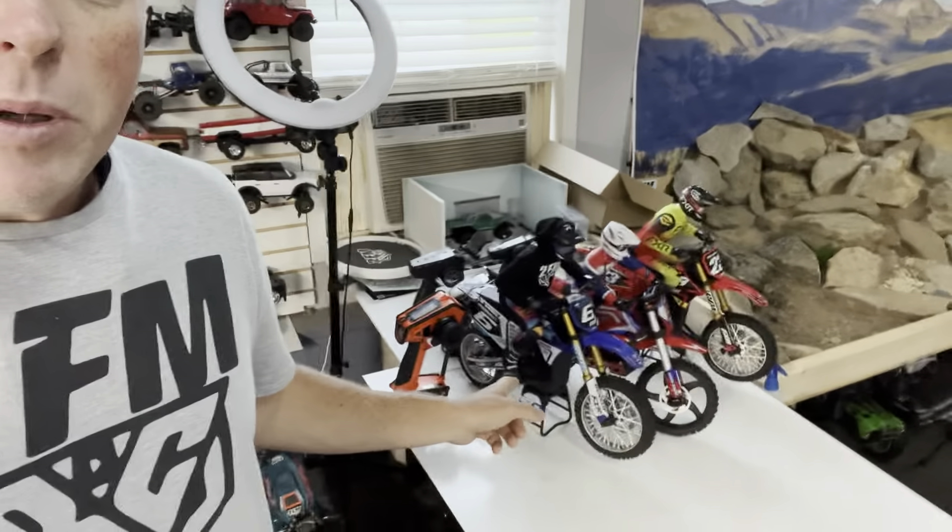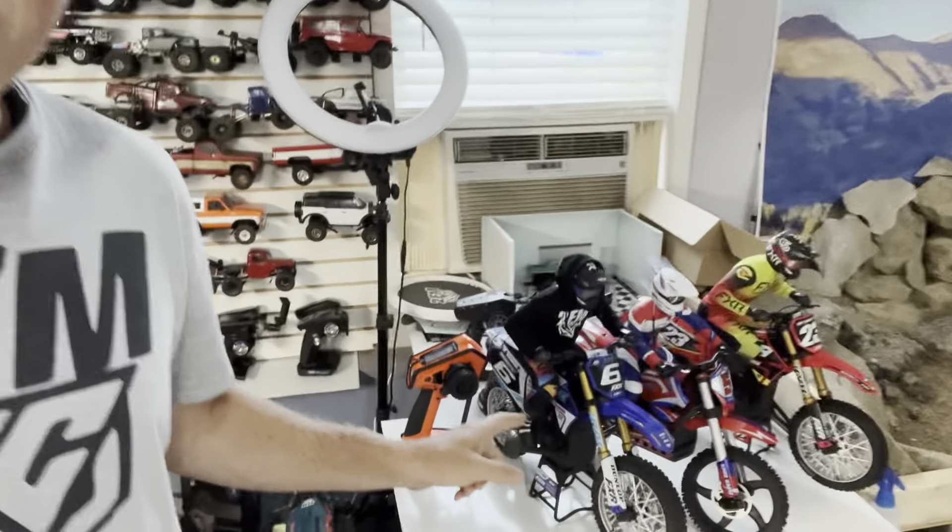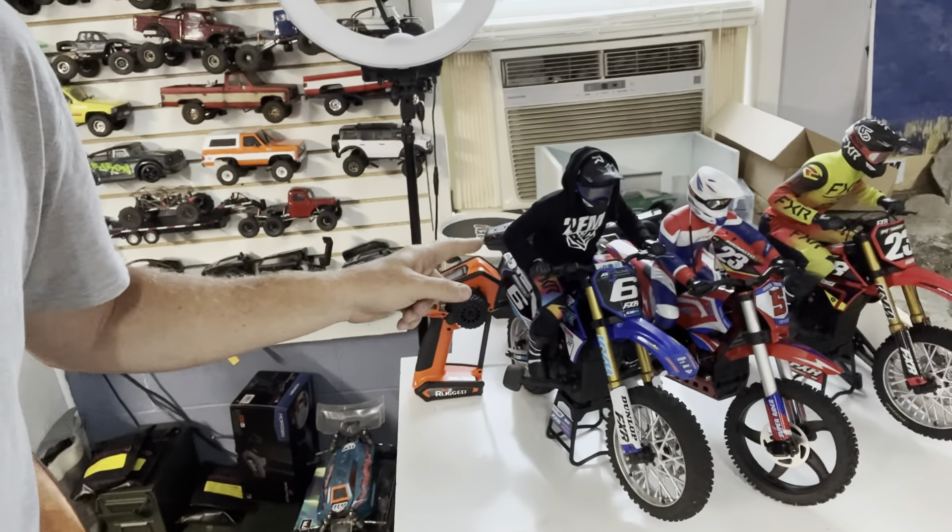I've got stuff coming in like crazy. Been doing a lot with these things — a little sneak peek at that. Definitely a lot coming with those because I'm just having so much fun with them. I've got crawler stuff like crazy to build, some Manjura stuff everywhere. I've got a lot to do and I've been working a lot on it.